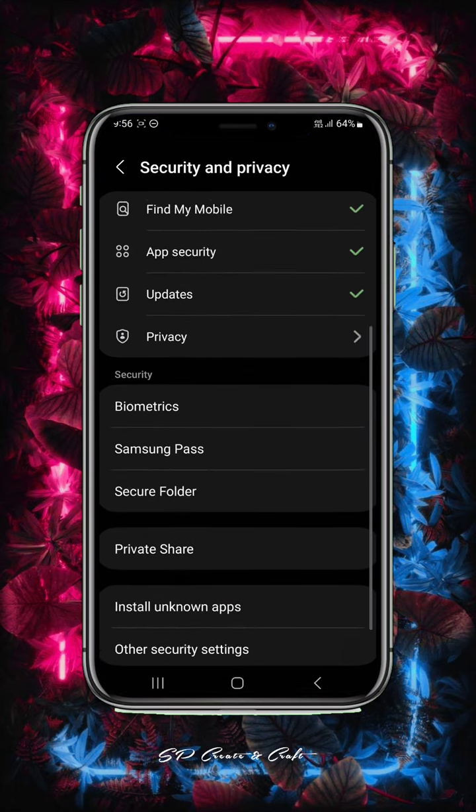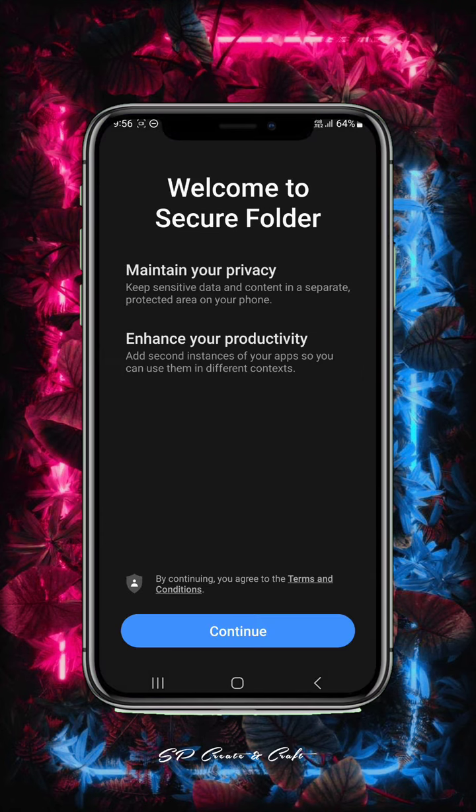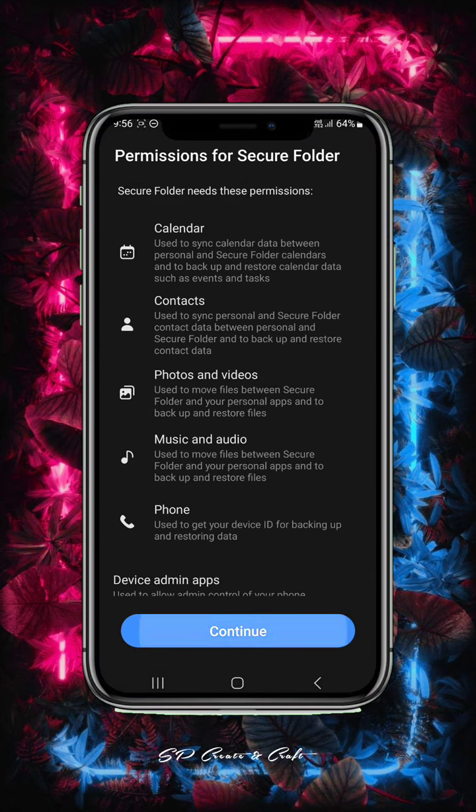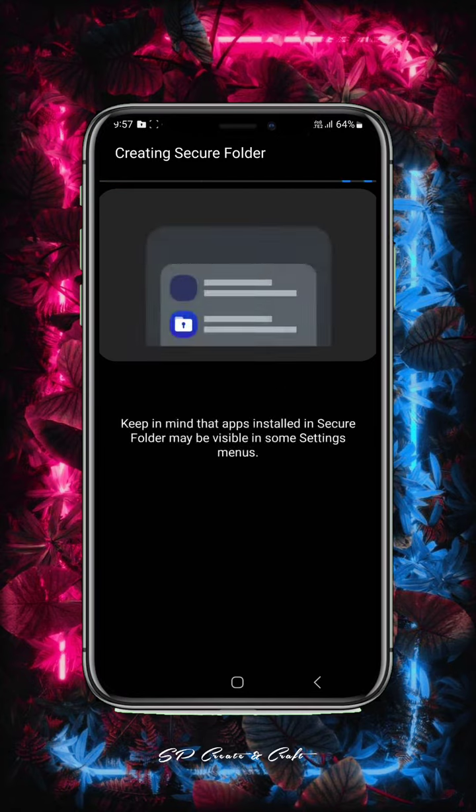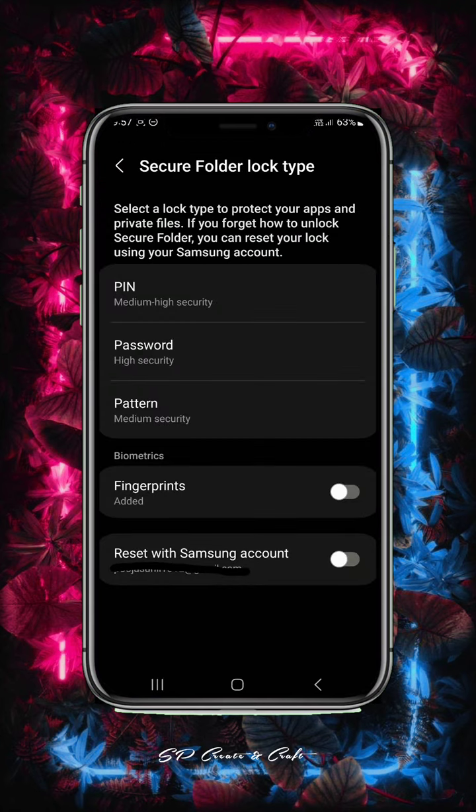Click this. I will show you how to continue. Click the continue button. Okay, so I will show you how to customize it. Then select it — Pin or Password or Pattern.